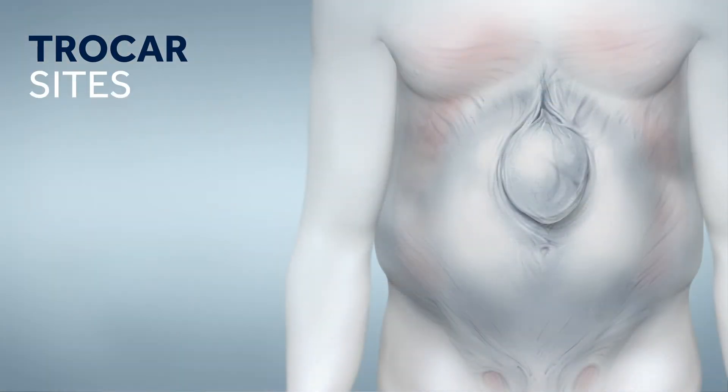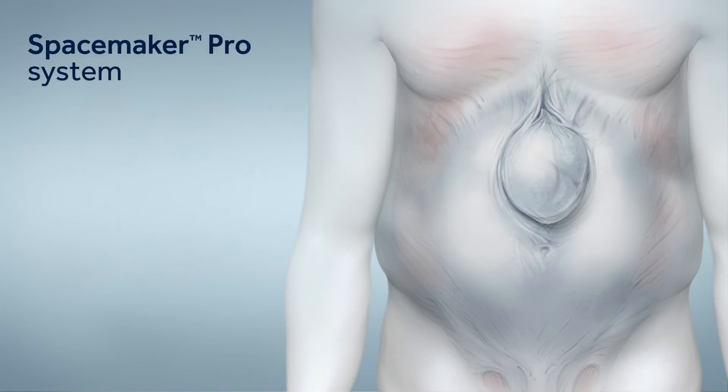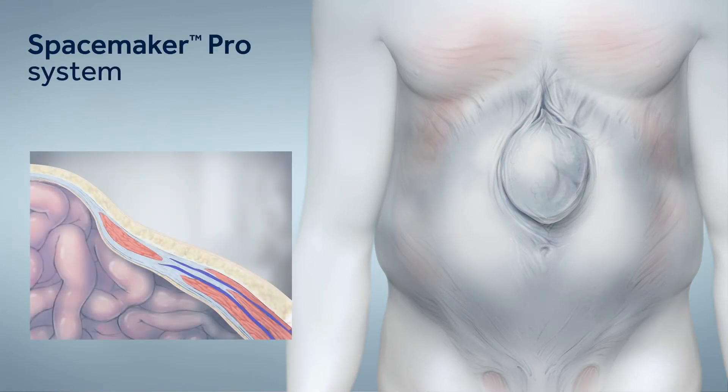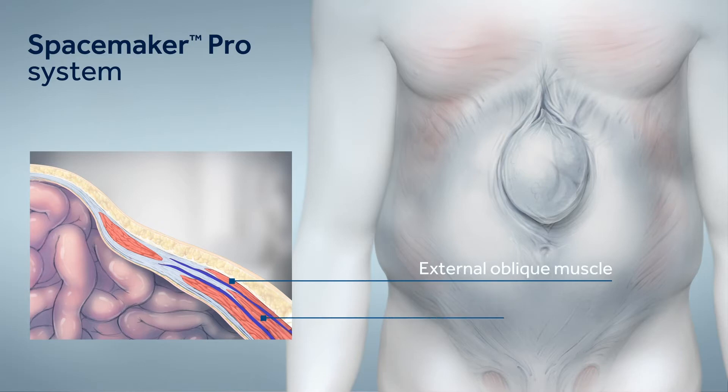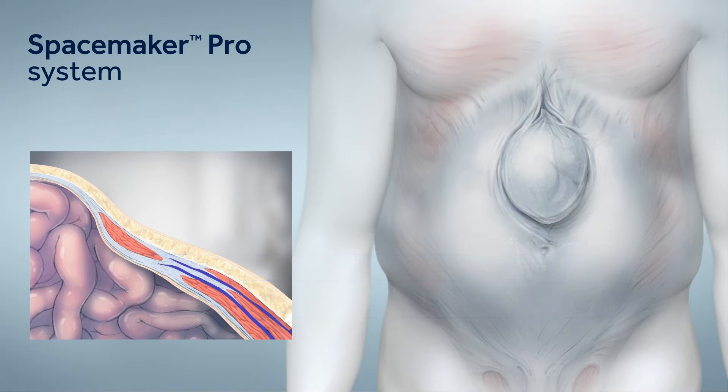This procedure will require 3 trocar sites on each side of the abdomen. The Spacemaker Pro Cylindrical Balloon has a unique design that allows the creation of a discrete working space in the potential space between the external oblique and the internal oblique muscles, lateral to the rectus muscles. The cylindrical shape conforms to the potential space between these two muscles.